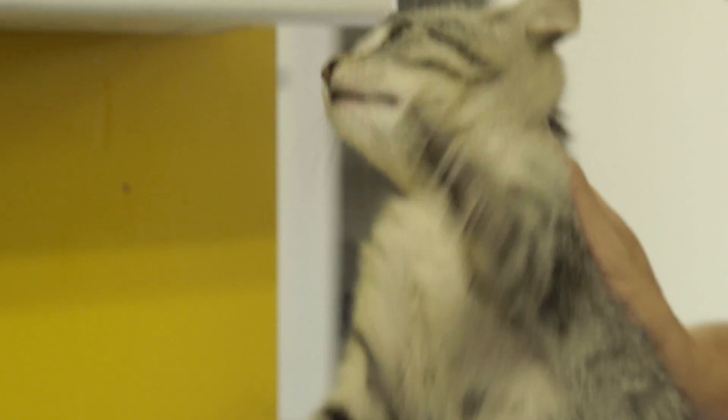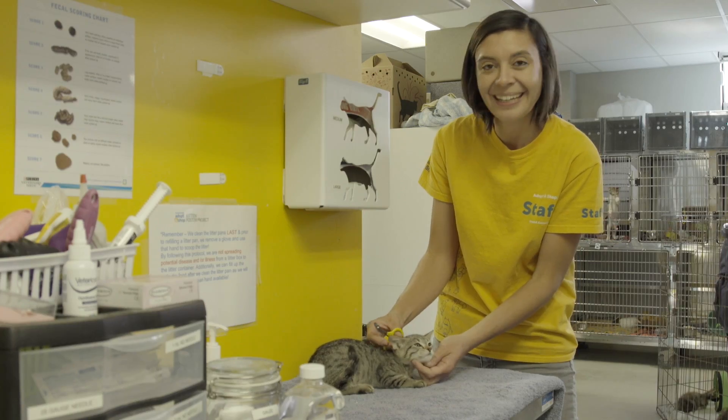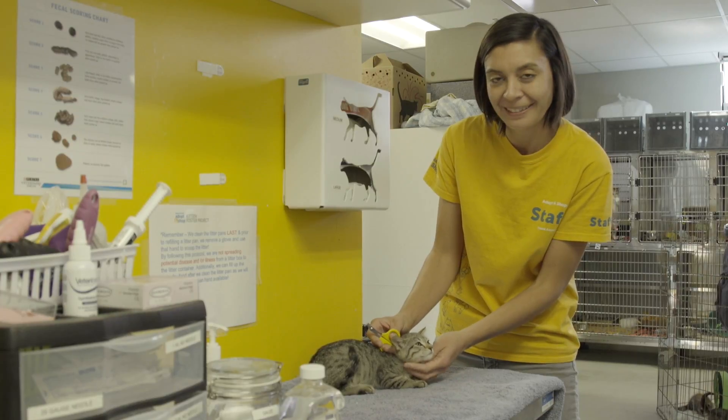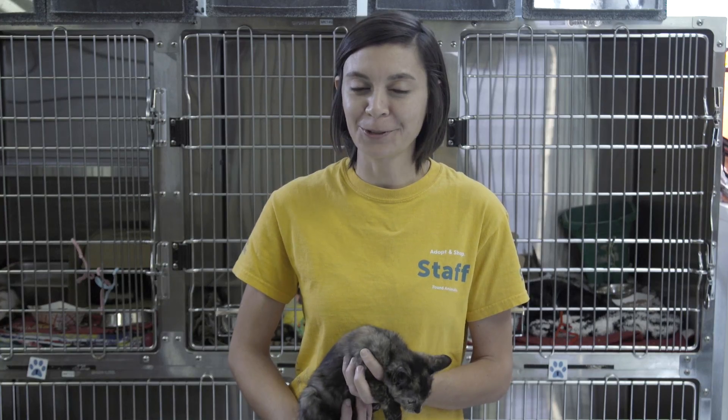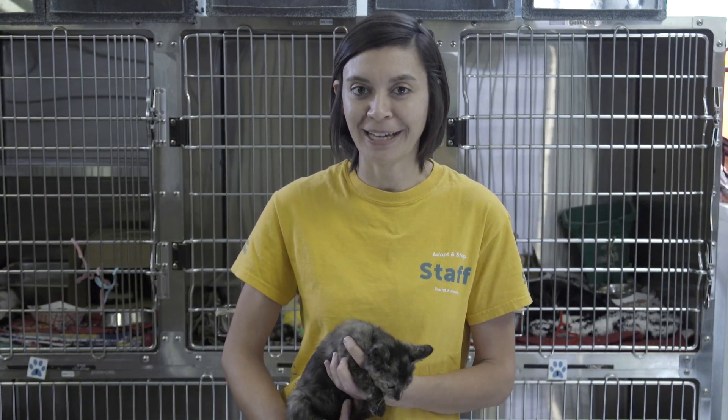And if you pick them up that way, you just want to make sure you're supporting their bum. So that's all there is to it. If you are uncomfortable trimming your own cat's or kitten's nails, you're welcome to bring them here to Adopt-N-Shop where our professional grooming team can definitely help.